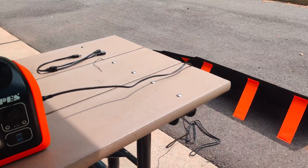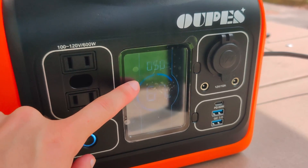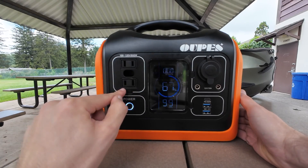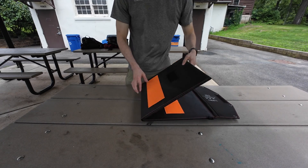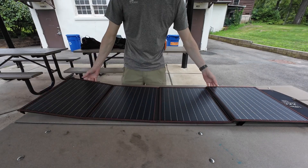I've always wanted to charge my e-bike with freshly made, clean, fully renewable solar power. Today we get to test the practicality of doing this. I picked up the Opus 600 portable power station with a 100-watt folding solar panel. These devices in general are becoming very popular — I see them all the time.